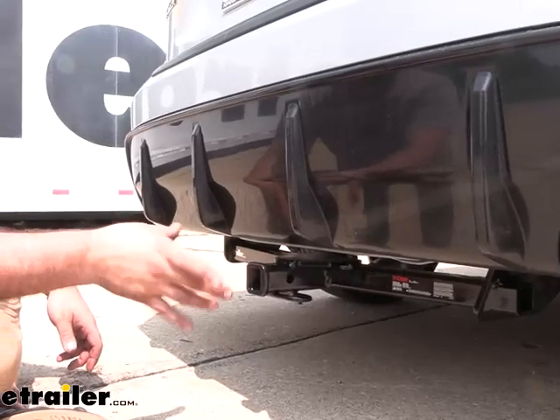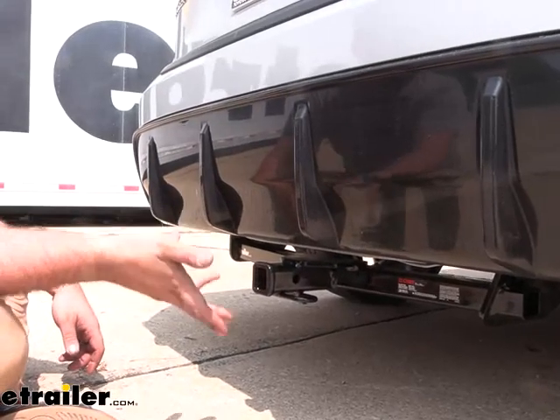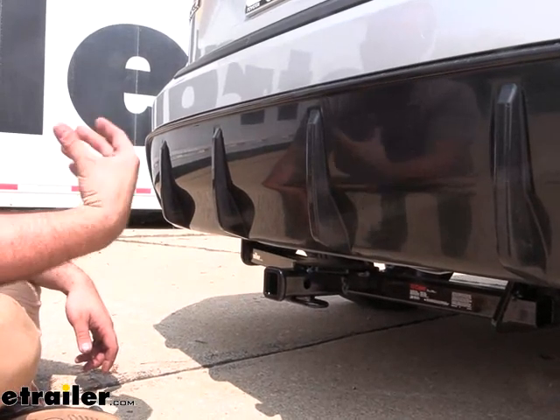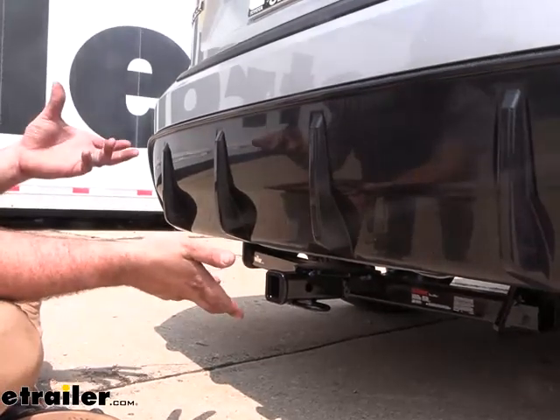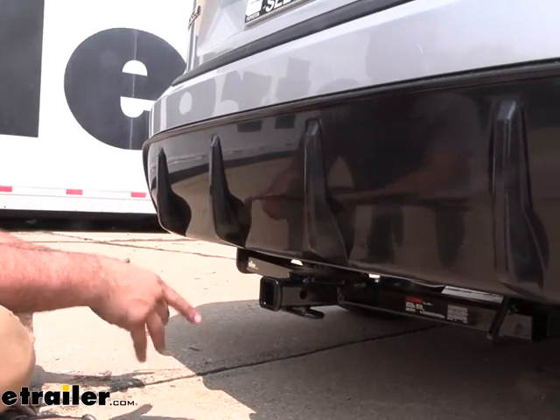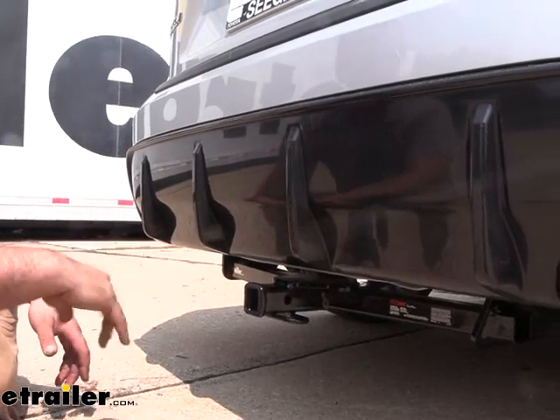If you do plan on pulling a trailer, you also want to check the vehicle's owner's manual to see what it's capable of towing, and then compare that with the hitch's rating as well as any components you're going to be putting in here. Take the lowest of those numbers so that you're not overloading it and you stay safe.